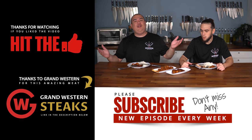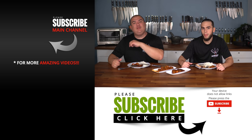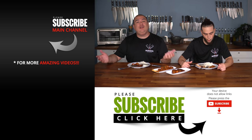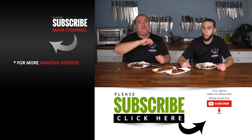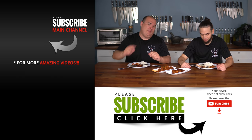Anyway guys, I hope you enjoyed this video. If you enjoyed it, make sure you give it a thumbs up. If you're not a subscriber, be sure to subscribe for future videos. Remember, if you're interested in anything I use, everything is always in the description down below. Thank you so much for watching and we'll see you guys on the next one. Take care everybody.